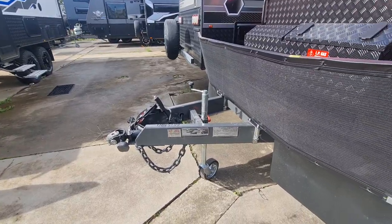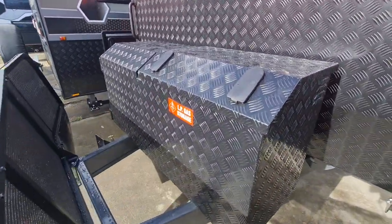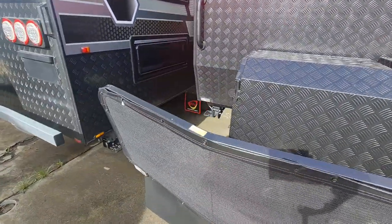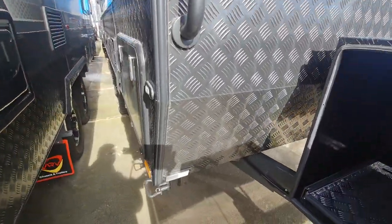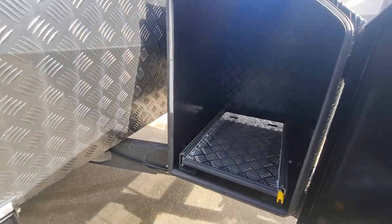You've got the stone guard on the front, the DO35 hitch, and then you've got the toolbox with the gas bottles recessed in there. Then there's the slide on that side — that's for your generator. It's got a slide-out designed for a Honda 2000.